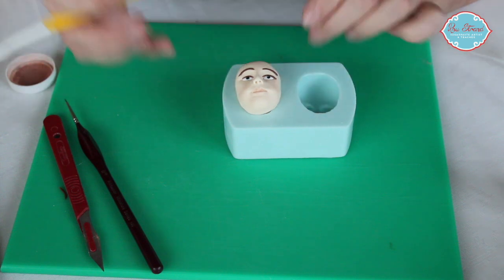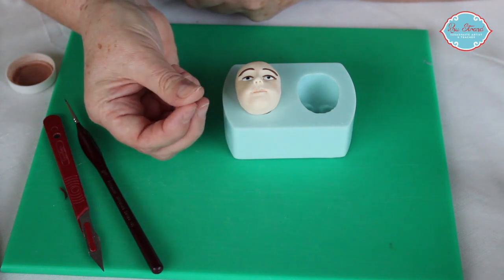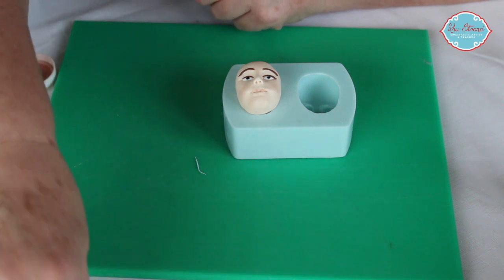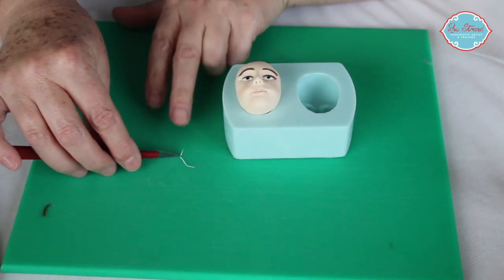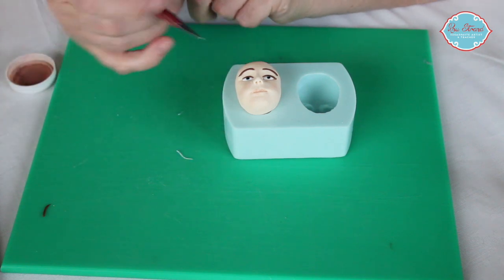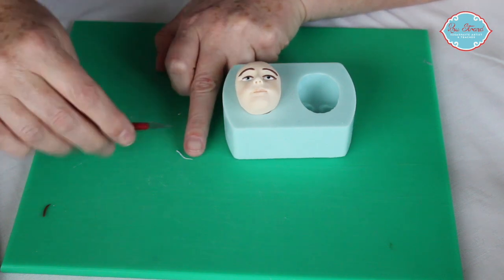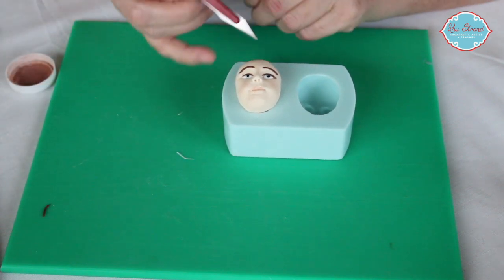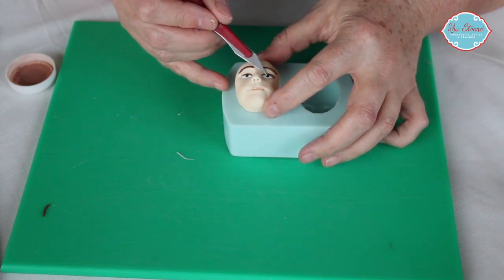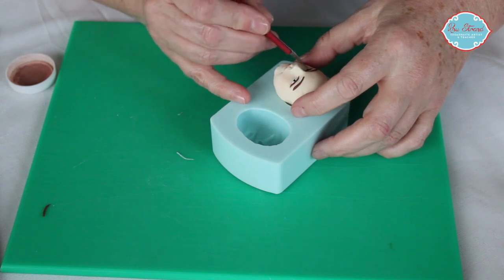Just reshape that with my Dresden tool. And then one last little thing — I will take a tiny, tiny weenie piece of white, roll that into a very small, very fine strand of paste, cut that with my scalpel and just slice off a tiny weenie bit that I will then pop onto the eye. I put these at about 11 o'clock on each eye. Let me turn him round just to make sure that's in the right place.